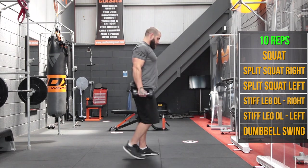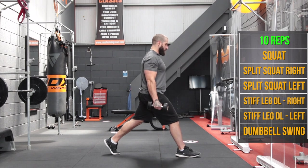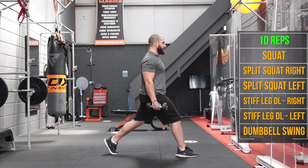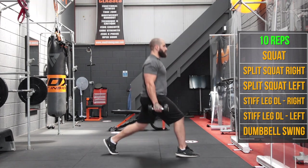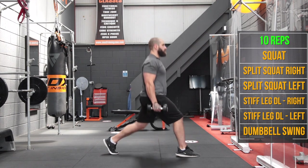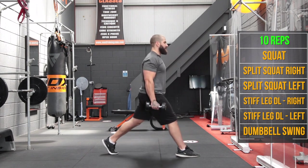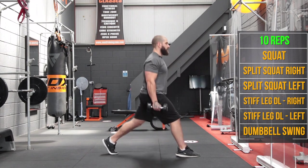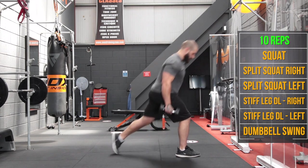Now we're going to take both dumbbells and do split squats. Take the dumbbells down by our sides, right foot forward, left foot behind. Looking for right angles between the hamstring and calf on both legs, and we're going for 10 on each side.